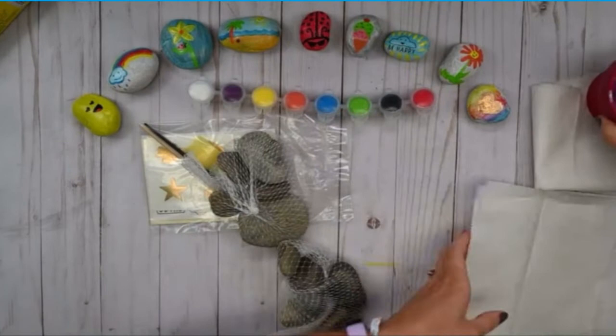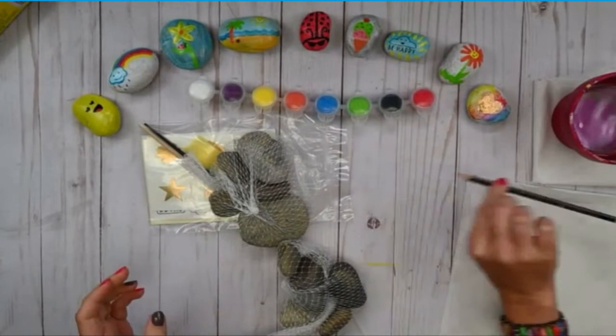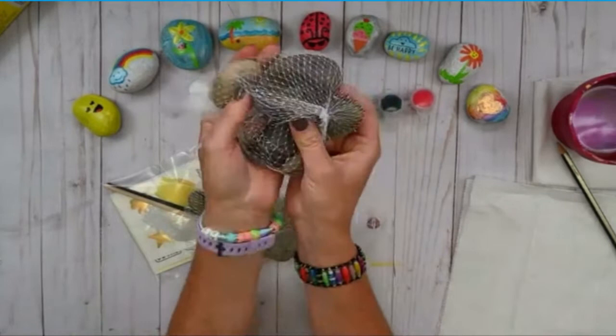You'll also need some water, and you might want a pencil too, just in case. We have our rocks — and we give you 10 rocks. So if your friends are around, you and your friends can be painting rocks together. That's fun.